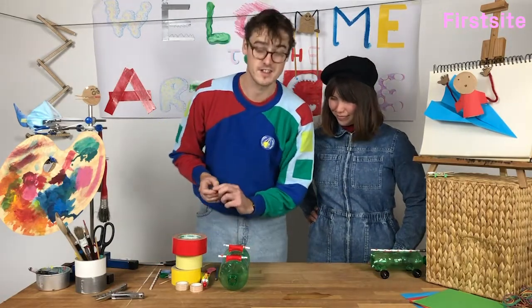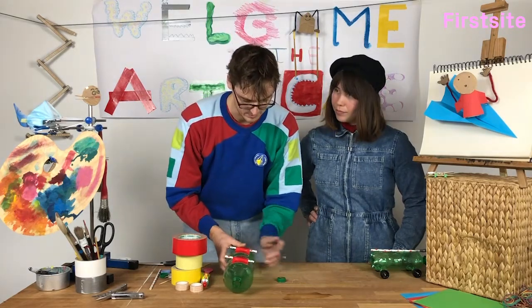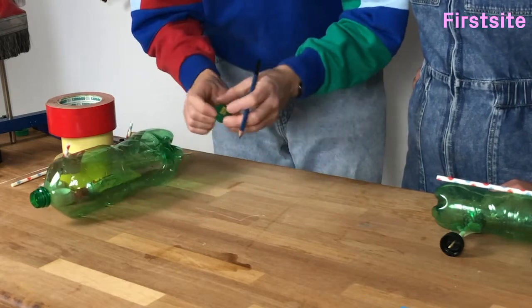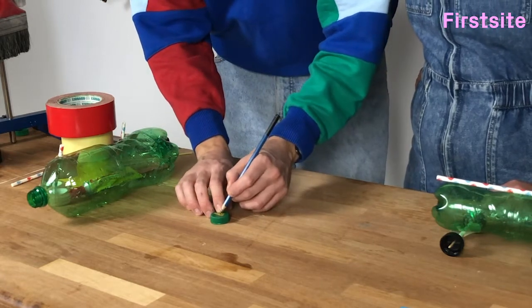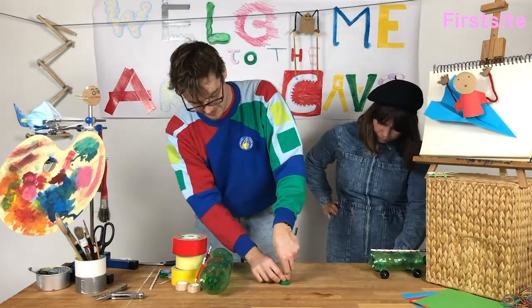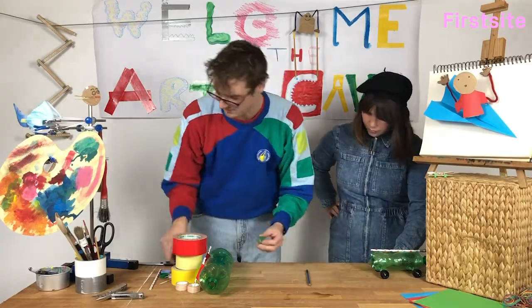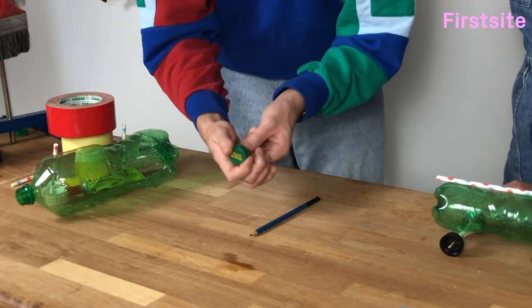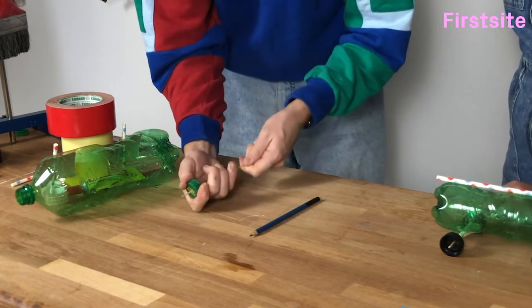This is a slightly tricky part, so you might want to get a grown up to help you. We're going to take our plastic bottle top and we're going to poke a little hole in the middle of it. I'm going to use a sharp pencil — very carefully, not hurting my fingers — just a little hole. We don't want the hole to be too big because we want it to fit nice and snugly onto our skewer.